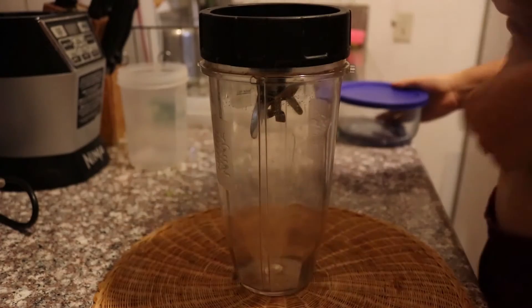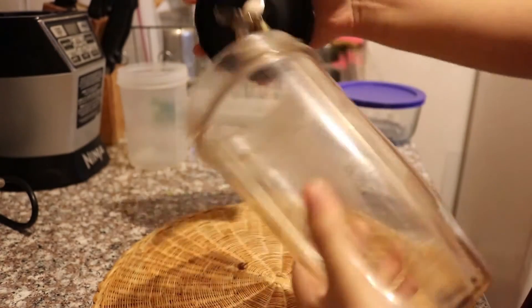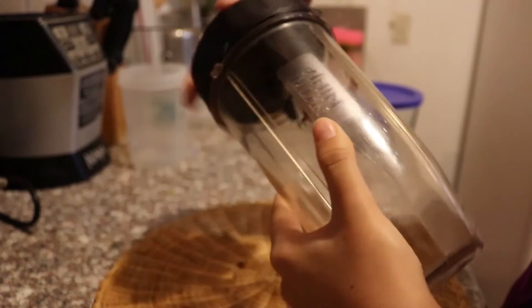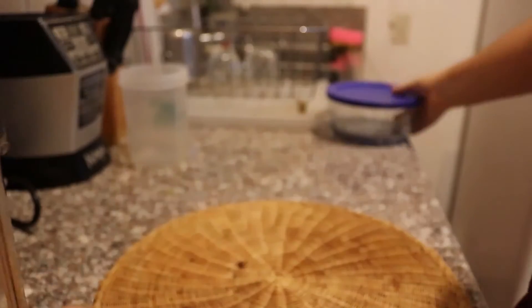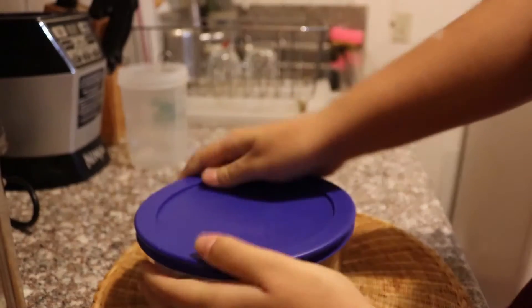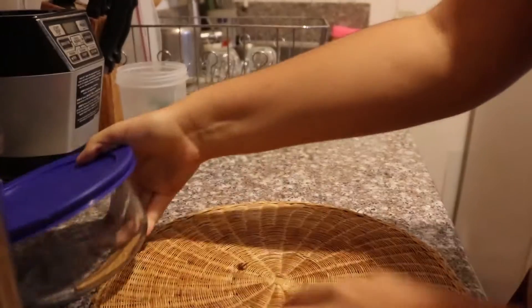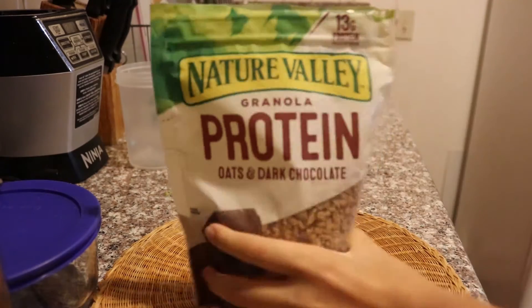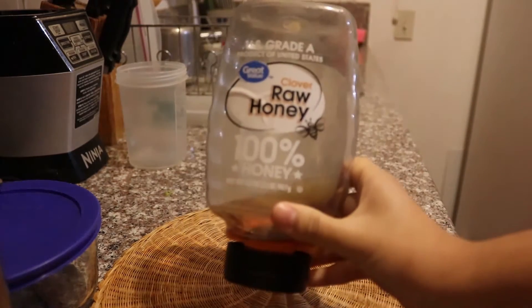So first you want to grab a Nutri Ninja cup — any container works. And then you're gonna grab a Rubbermaid, like literally any container. I use this one because everything that I make in the Nutri Ninja fits in there. This is the Nature Valley granola protein. I really like this one — it has about 13 grams of protein — and you're also gonna need raw honey.